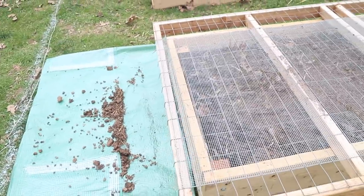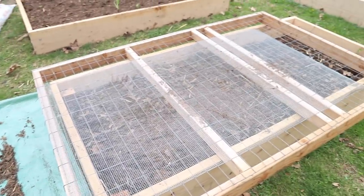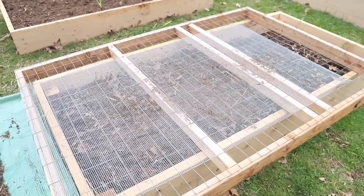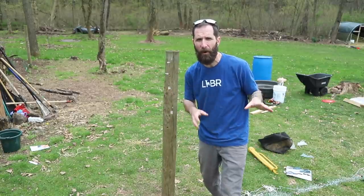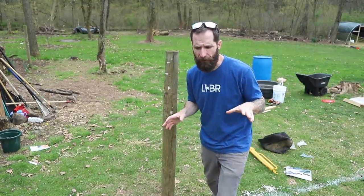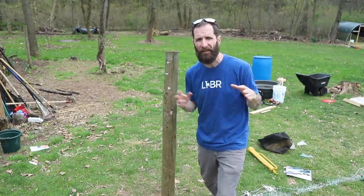Robbie's been working on a soil sifter for us. He got it done — it's not perfect, but it's good enough for what we need. We're mainly just trying to get the rocks out more than anything. I've already got one post in, so I'm going to start working on the other posts, doing the corner posts first and then figure out what else I need.